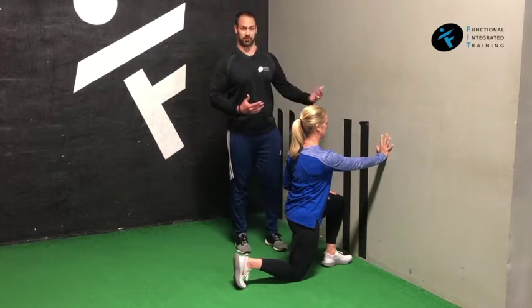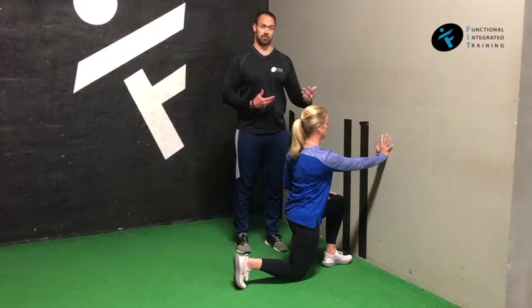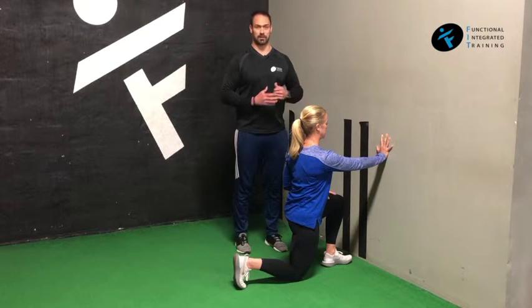She's going to hold this for the full set, 30 seconds or 40 seconds. Next time through, she will switch legs and switch arms.